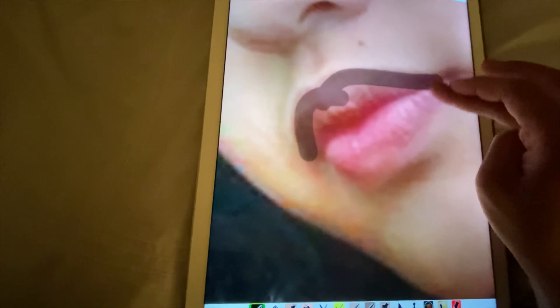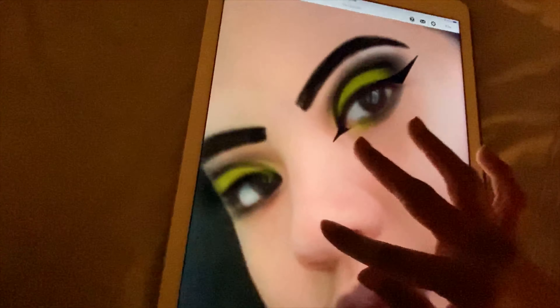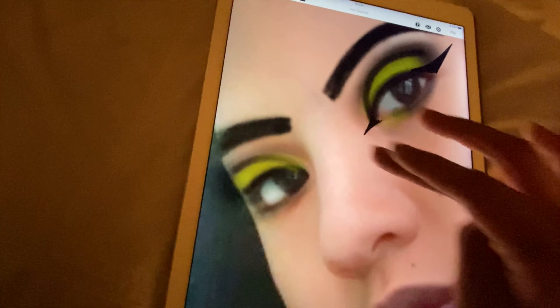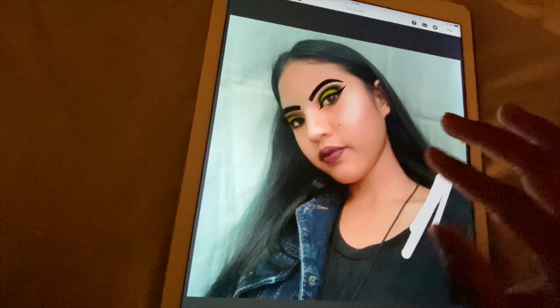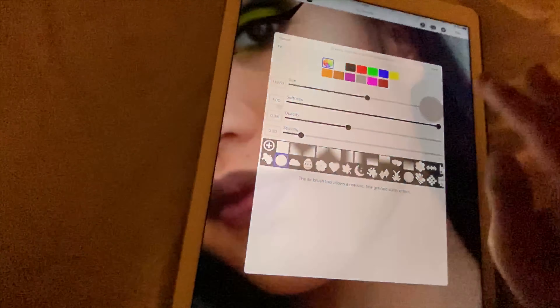Now I'm gonna add the highlight - I did have to erase it earlier because it wasn't right. I'm gonna add some down here to make the nose pop more. For contour - I don't think she needs contour, does she? Oh, let me just do it anyway because y'all want contour.